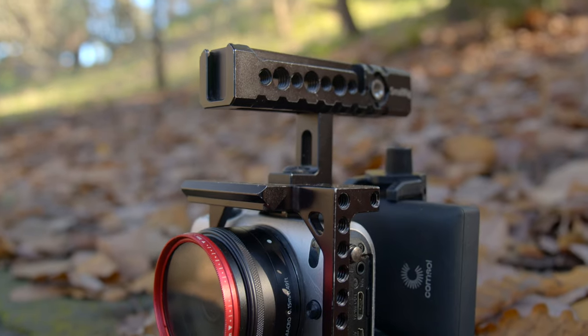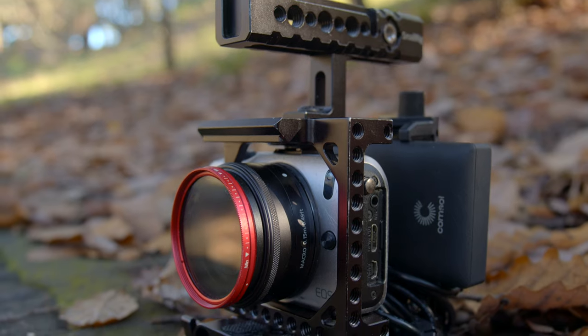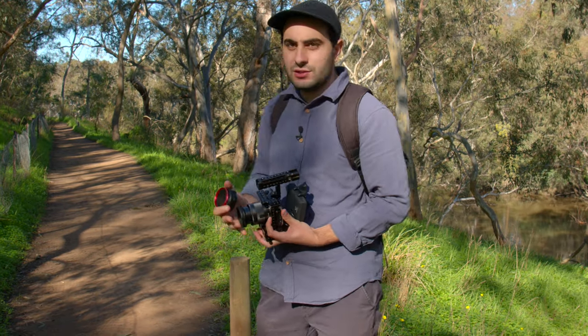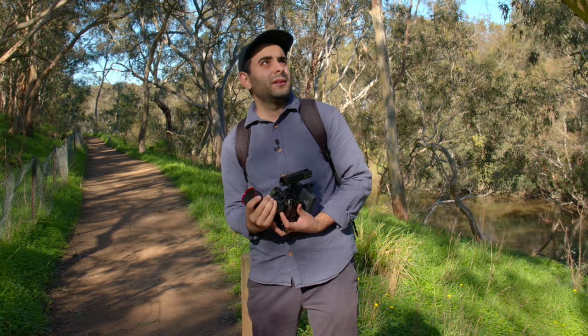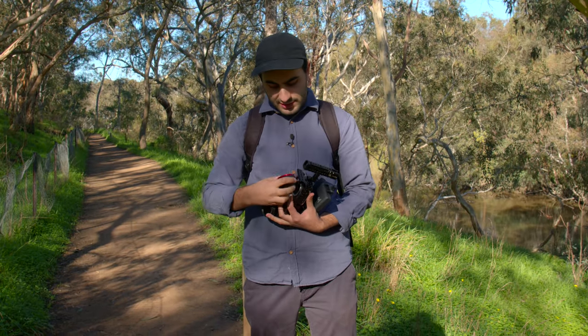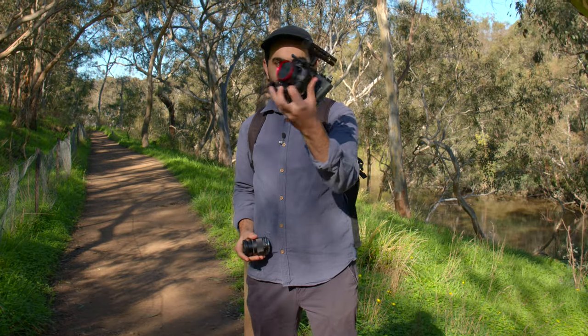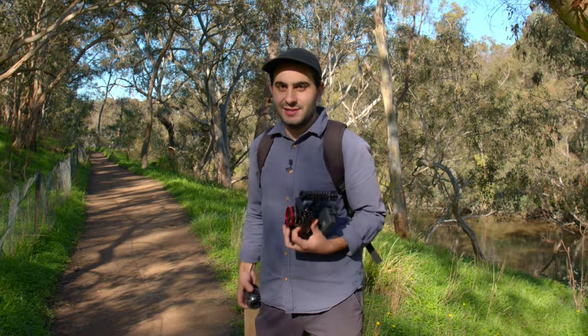This is the Canon 22mm f2 pancake — it's known for such a small size. I'm putting it on the Canon EOS M and we're going to test it out over there. There's lots of great scenery here, heaps and heaps of wildlife. Just switching over lenses like that, nice and compact — it's absolutely tiny. Let's test it out.